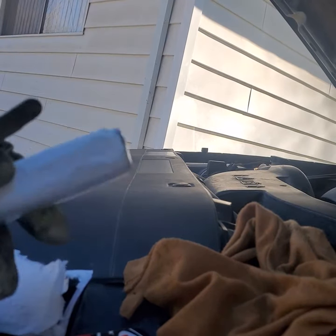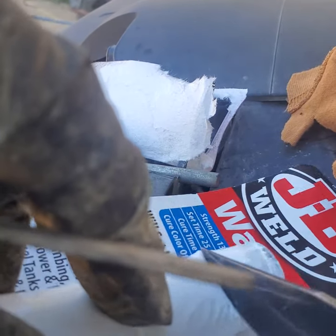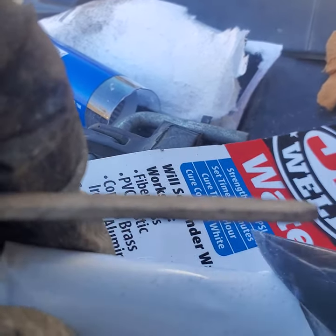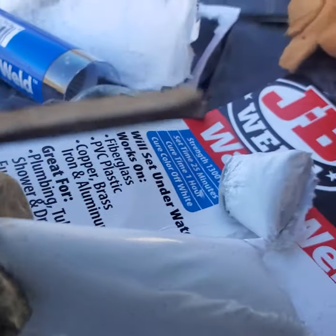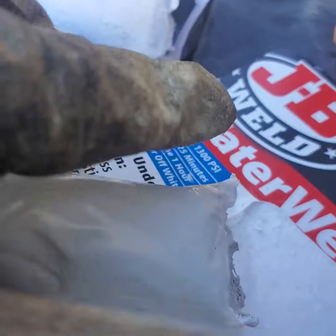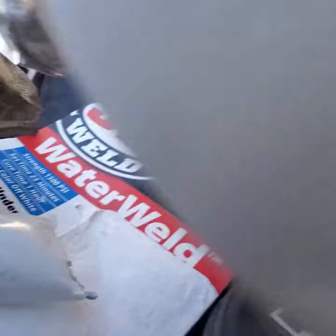What I usually do is I'll take my knife and cut a section of it off. It's hard to do it with one hand. I'm going to cut a section off. And you're going to see a little plastic — it's like a film. Pull that plastic off.